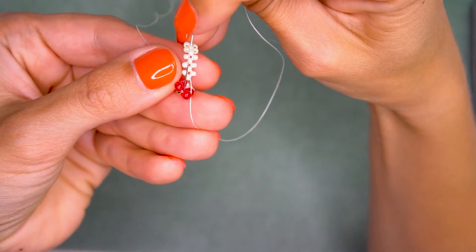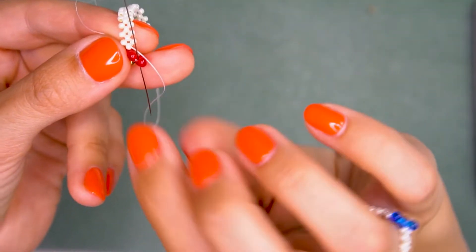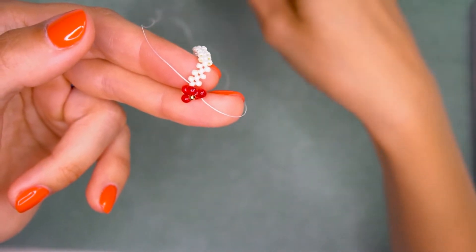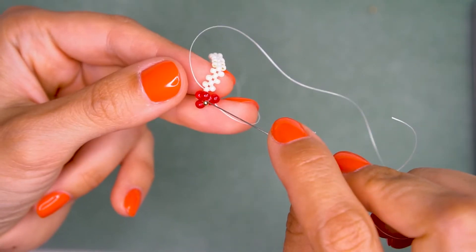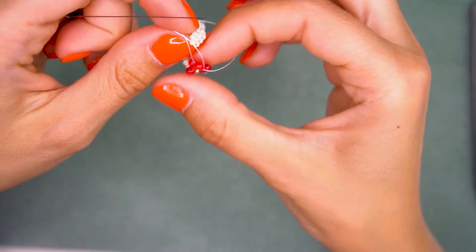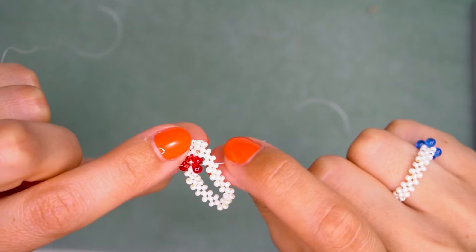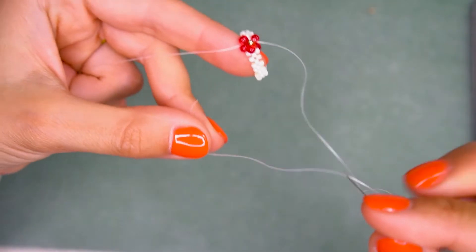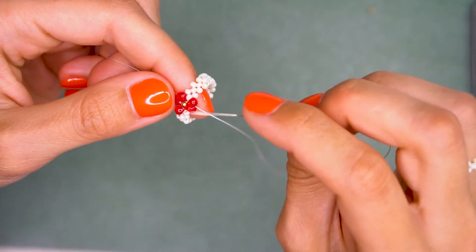The right needle goes through the right petal bead — pull the thread. Now take the second needle and pass through the left bead — pull the thread tightly. This is how our beadwork looks at this point. That's how we connected the white chain part to the flower.